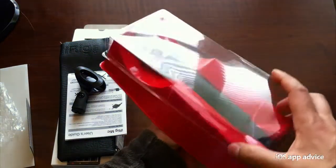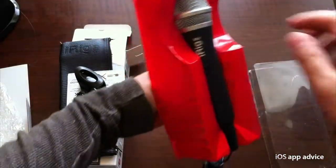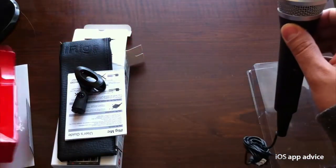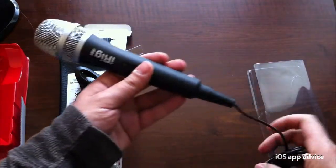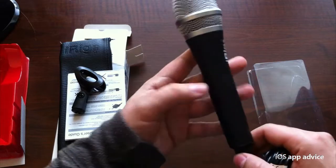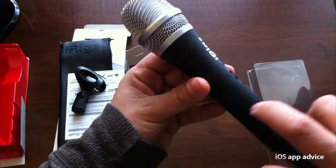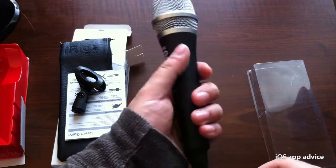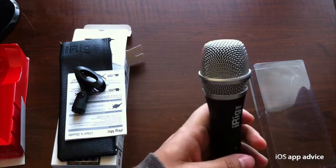I'm going to flip this around — we have the mic right here in the packaging. Just lift that right off and pull the iRig out. There you have it. It feels really solid — this is not plastic, this is all metal right here. A very solid build. You can feel it in your hand. It feels really substantial.